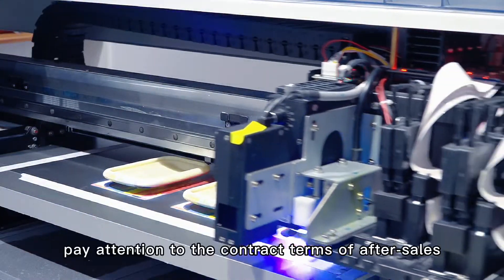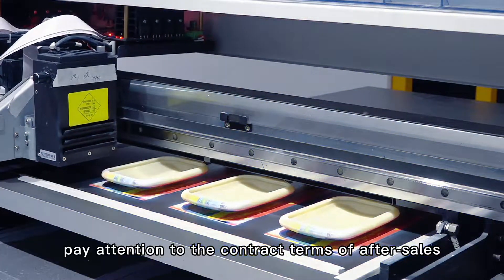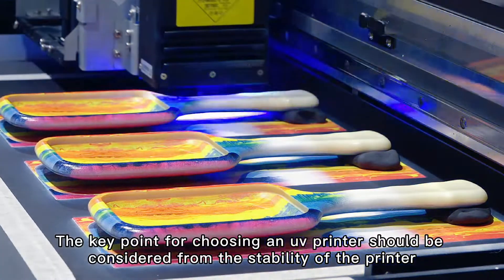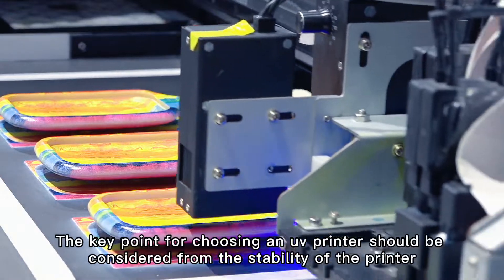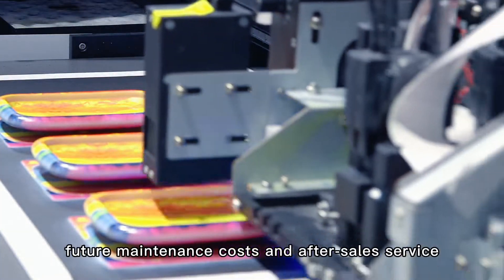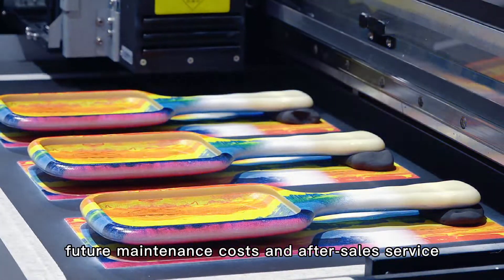Fourthly, pay attention to the contract terms of the after-sales, maintenance and warranty scope. The key point for choosing the UV flatbed printer should be considered from the stability of the printer, future maintenance costs and after-sales services.